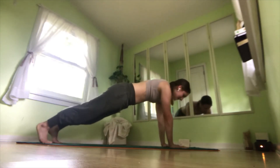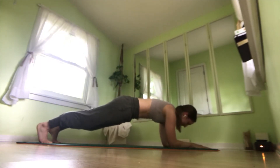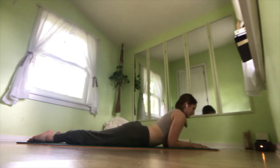And we'll come into a forearm plank and hold here for three breaths. Really engaging that abdominal, scooping it up and in. And on an exhale, bring your knees down to the mat, untuck your toes, and relax all the way down.